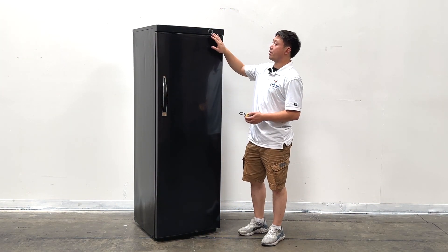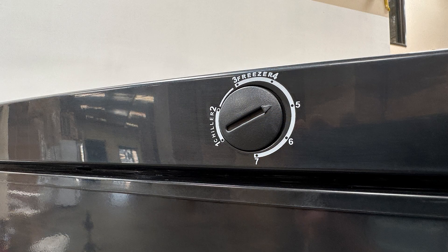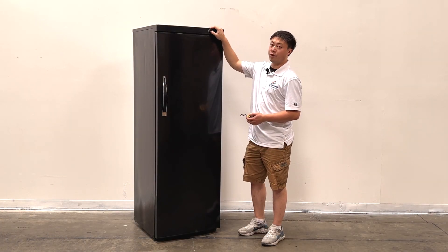For these units, they're using the manual controllers right here. From level 1 to 2 is for the refrigerators. From level 3 to number 6, they are for the freezers.